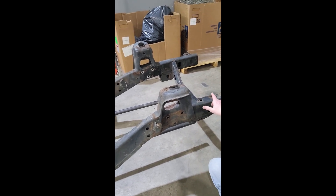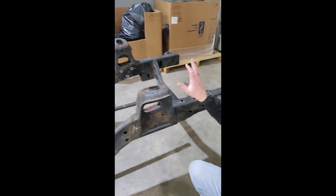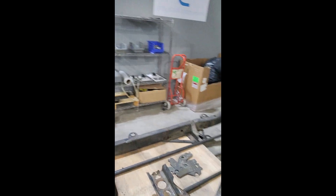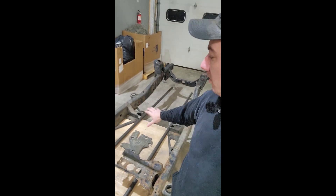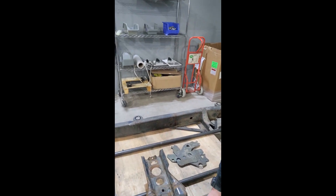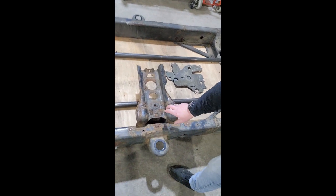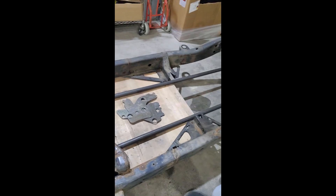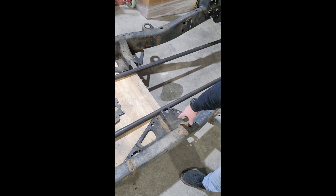Right now on the frame I'm leaving this front cross member and the back one until I start putting bars in. As per SFI 25.5 — that's what the chassis is going to be — you're going to have all the four bars underneath, and then you're going to have the funny car over-driver containment tubes. Still yet to come off are the fuel tank strap, main harness bracket, and the old transmission cross member brackets — those are definitely going to come out.